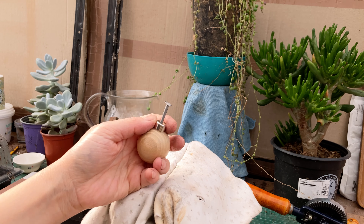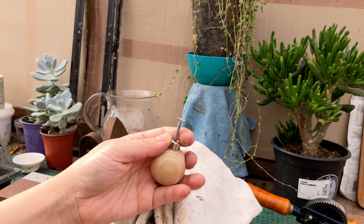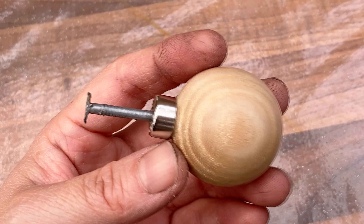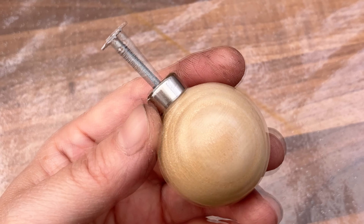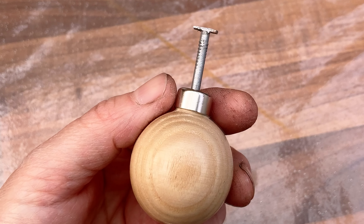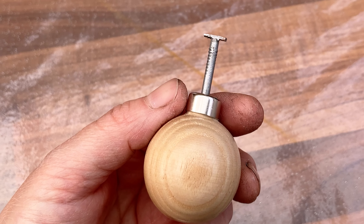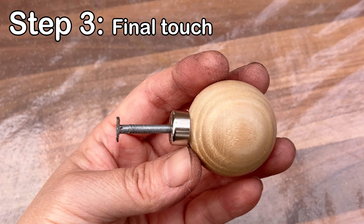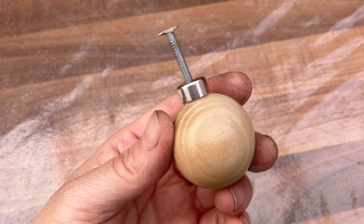I won't say it's 100% straight, but good enough for its purpose. You see the end of the nail is still quite rough — I am going to fix that in the final stage. To do that, I need to remove all the sharp edges with some sandpaper.